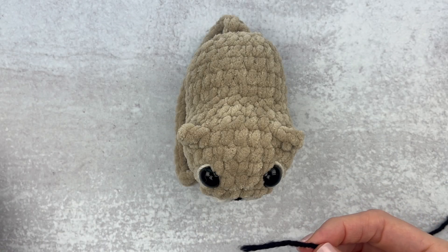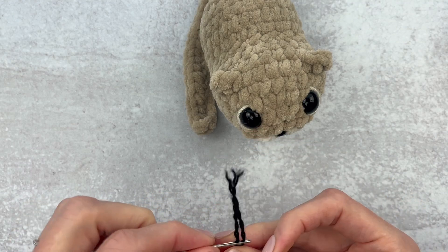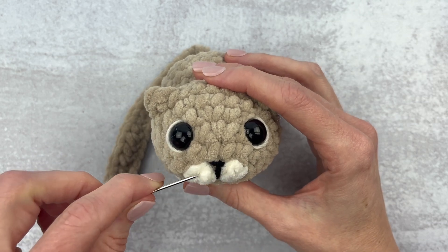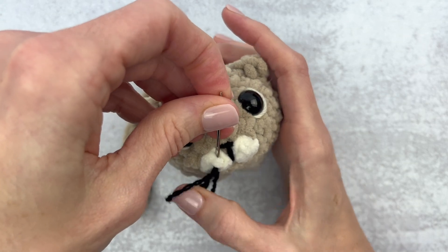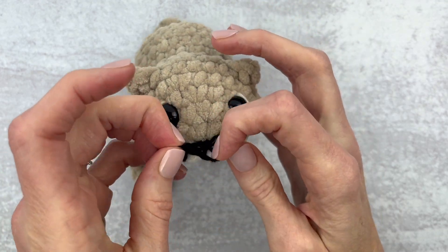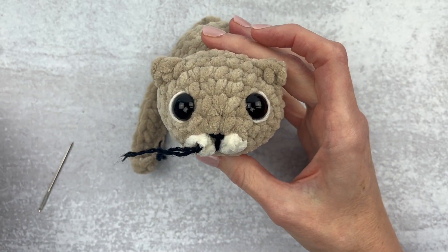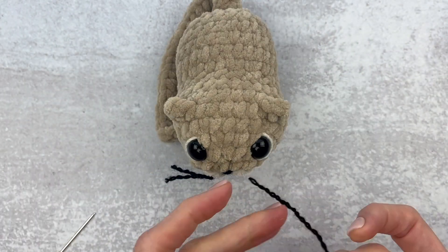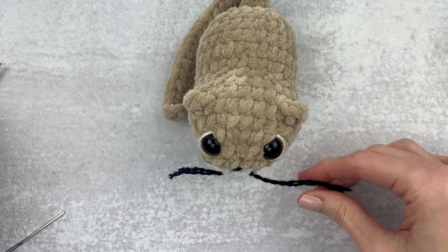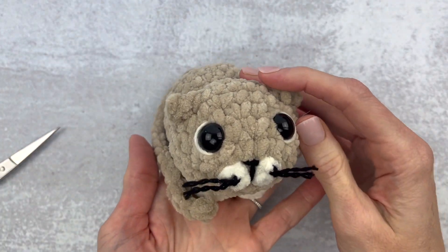In order to make the whiskers, I'm going to take this worsted weight yarn that has four strands and divide them into two. Once you get the yarn unraveled, add both ends to your yarn needle so you'll have a loop on one end and both ends in the needle. Go ahead and grab a piece of the cream yarn, pull that up, hold on to your loop so it doesn't go through, then put your fingers through the loop and grab onto that yarn. Tighten that up, just be careful as you do it. Trim down your whisker and repeat the same thing on the other side.